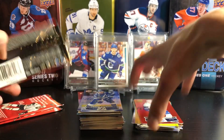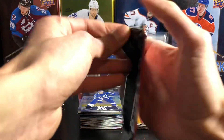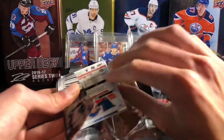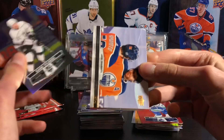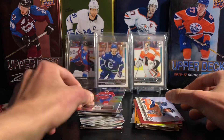Three packs left. Hopefully get a nice pull in the final few packs. Gabe Vilardi base card, a Leon Draisaitl photo finish, and Jeff Petry.